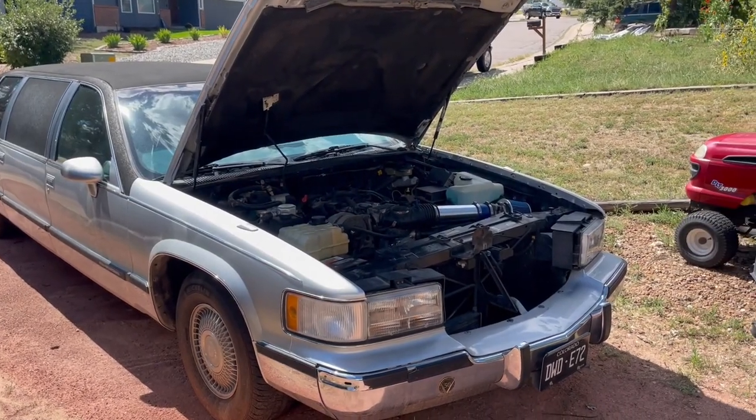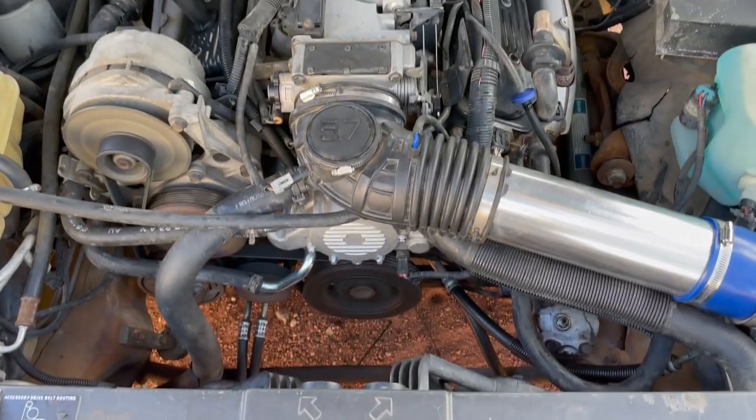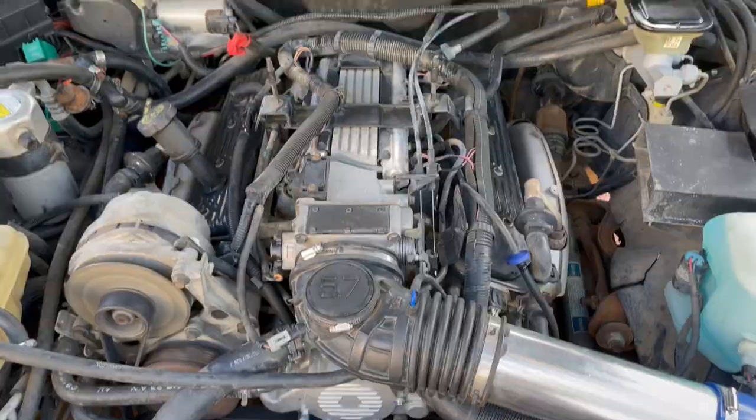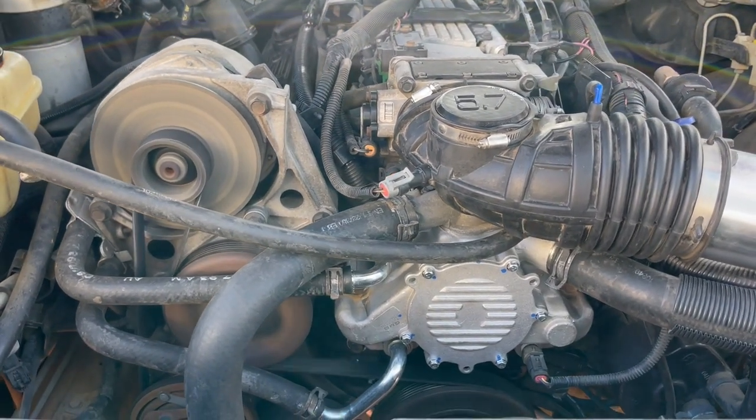And that's how you replace the water pump, OptiSpark, main seal, and serpentine belt on a 1994 Cadillac. I hope this video was helpful, and if you enjoyed the video it would help us out a lot if you'd subscribe to our growing channel. We'll see you guys next week.